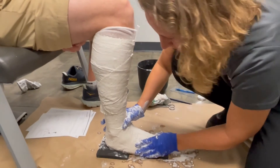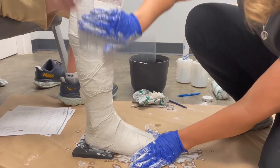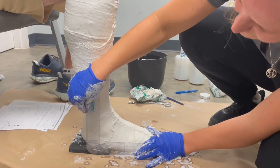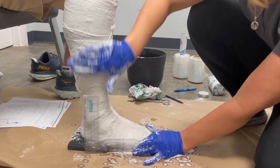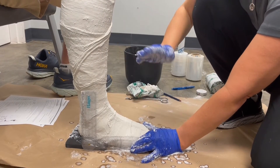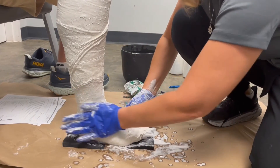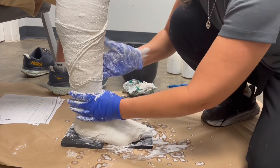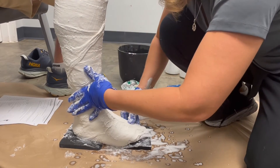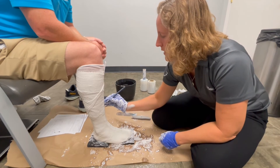Now I'm making sure the foot is held in neutral. This is extremely important to build the custom dynamic walk. I need it at 90 degrees in the sagittal plane, neutral in the frontal plane, and neutral in the transverse plane. Make sure you get it in neutral — it's extremely important to get a good brace. I'll mark here so I can get it back to the same position.